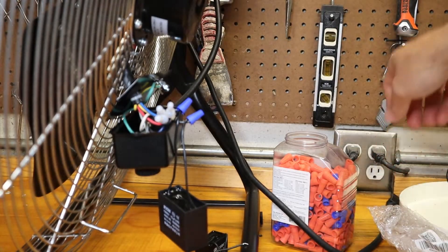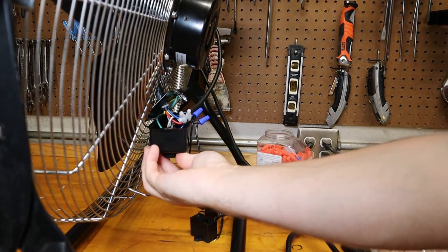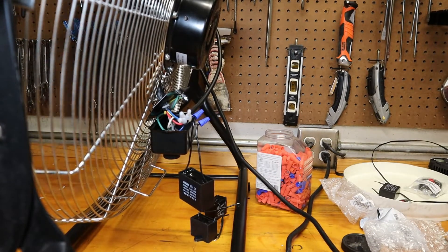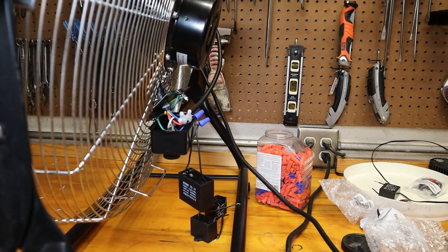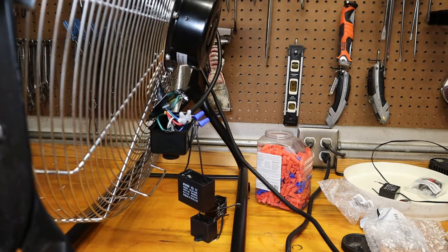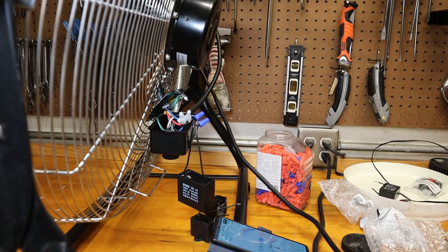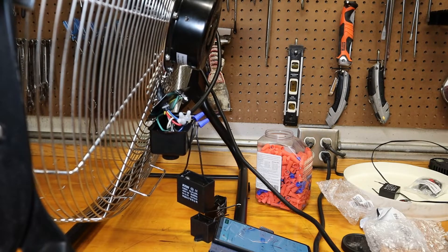Moment of truth — let's see if any smoke flies out. Seems a little bit quieter. Could be my ears. Let's do an RPM test and a sound test. Lost about 100 RPM — it's 1130 now, it was about 1250 before. We're between 65 and 70 decibels, so we lost a little bit of sound pressure too. That's the 15 microfarad — let's go down a little bit more.